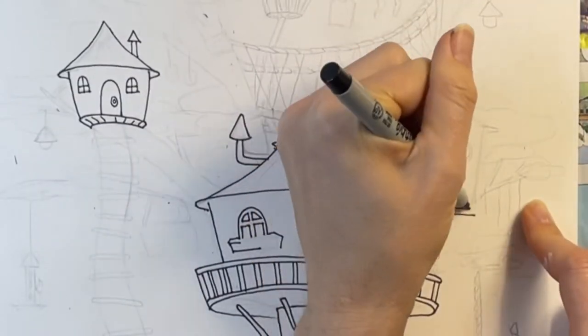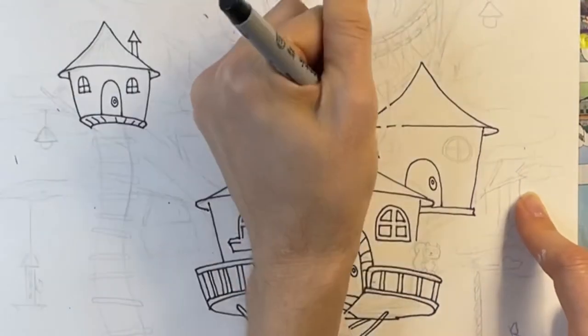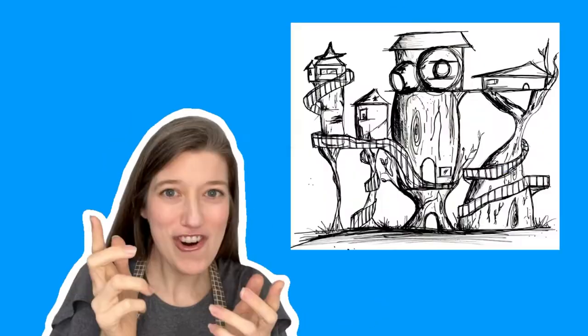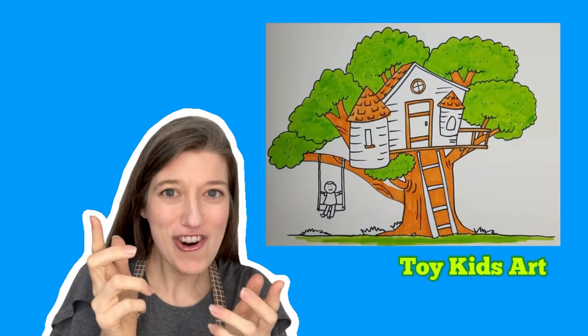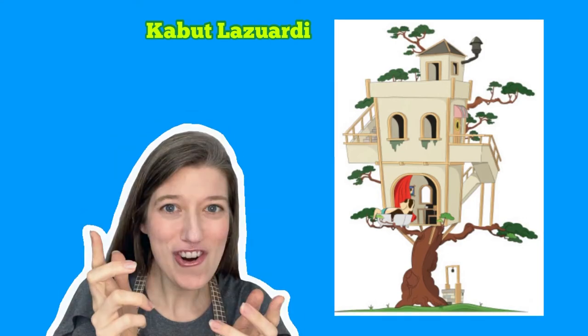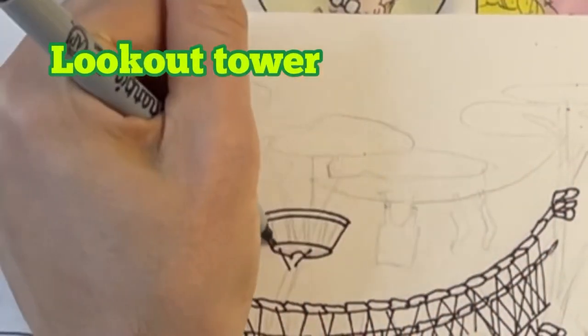I've tucked my third house behind my main house. I'm drawing this house sitting on top of a straight flat platform. I just want to remind you that your treehouse doesn't have to look like mine — there are so many different ways that you can draw your treehouse. You can see here how I'm drawing in the details for my lookout tower.